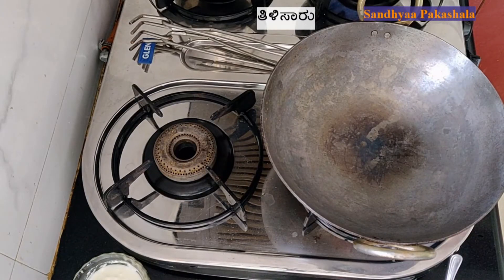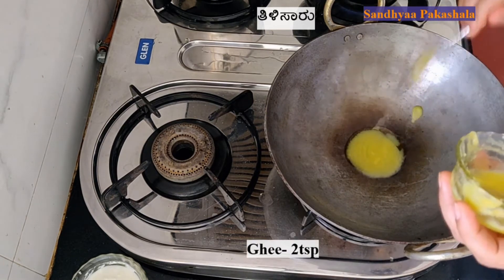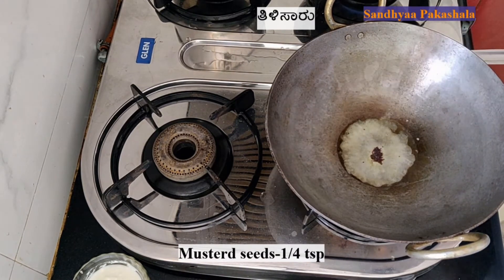I am going to add 2 tablespoons of salt in the pan. I am going to add 1 tablespoon of salt. We cook the bread on the past, but with the pepper.